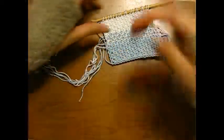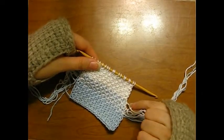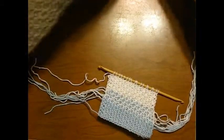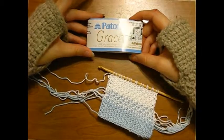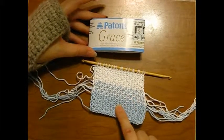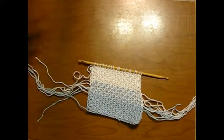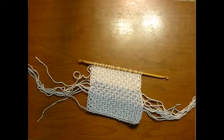There is something a little special about what you do when you're doing the flat join using color work. This particular yarn happens to be Patons Grace. This is white, and this — I want to say the color is sky blue, I'm not a hundred percent on that. I lost the label on this. I need to keep better track of them.